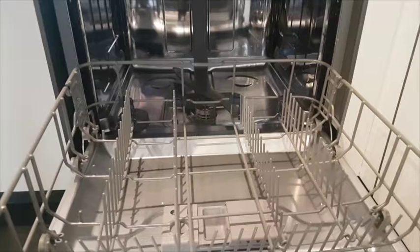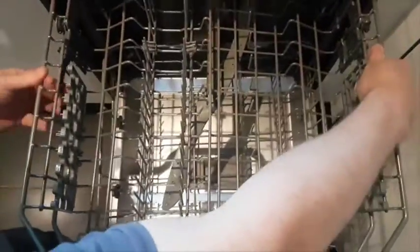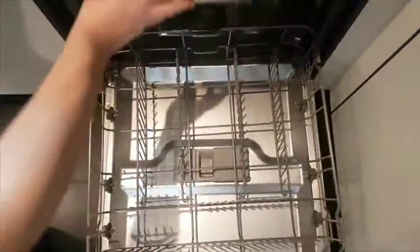This is the Belling standard dishwasher in stainless steel. It holds 15 place settings. One of the things we really like is that you can change the height of the top tray easily, which is great because some of our plates are quite big.